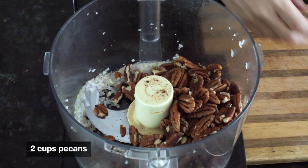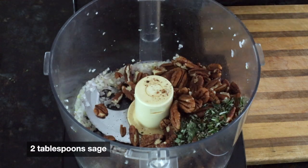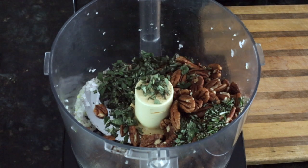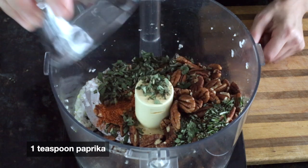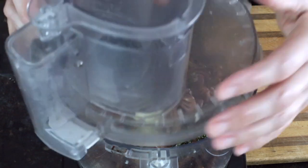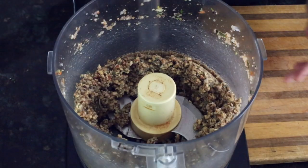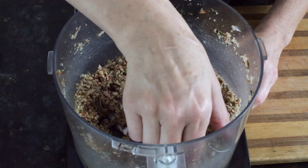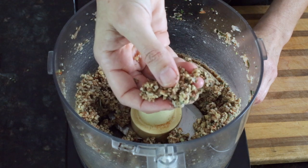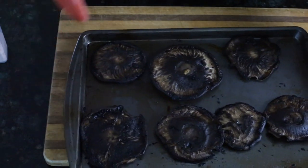For the herbs, I have one tablespoon of rosemary and two tablespoons of sage. Add all of that in, plus one teaspoon of paprika, and salt and pepper to taste. Once everything is processed together, it should look like it sticks together slightly — that's what you want, so the filling doesn't crumble out of the center when you slice the Wellington.